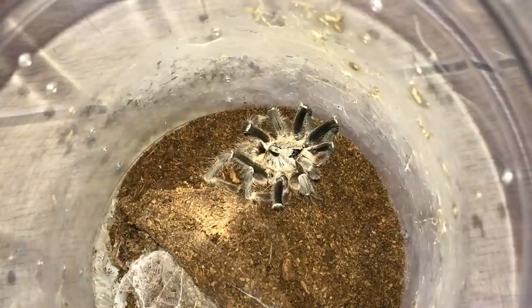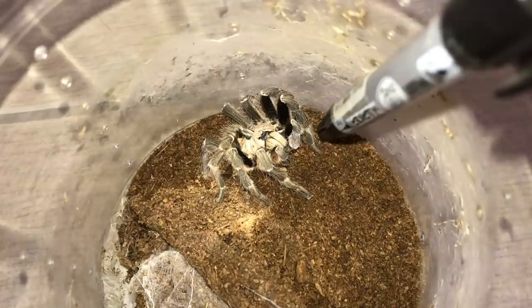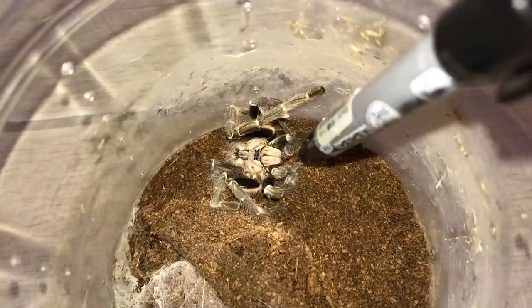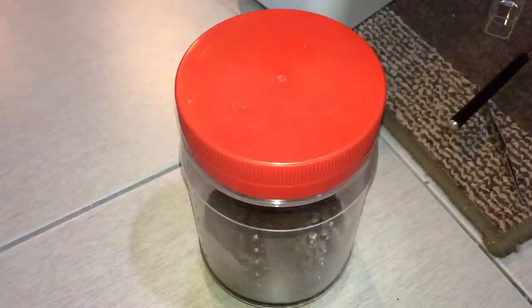Now usually I only see my tarantulas dead. I've never caught one on its deathbed like this one. Usually when I go to them, they're already curled up and gone. But this guy — it's sad to see that there's nothing I can do for him because this is just the end. Like two days ago he ate a mealworm, and today he's almost gone. So that's unfortunate.